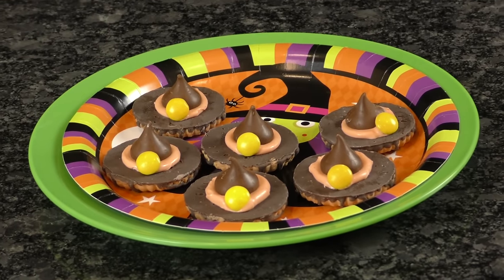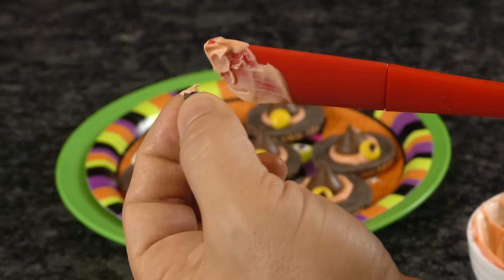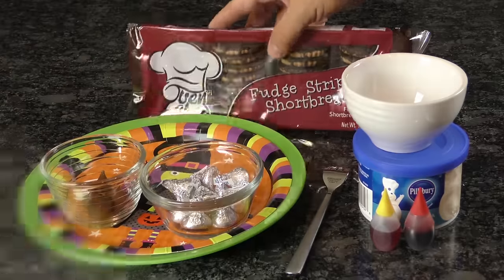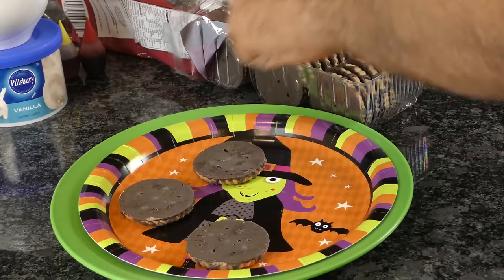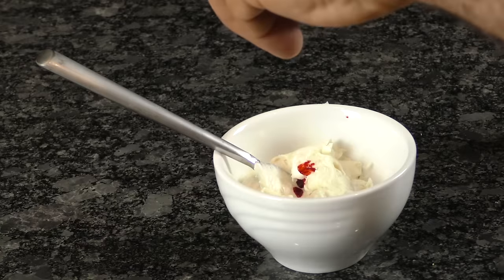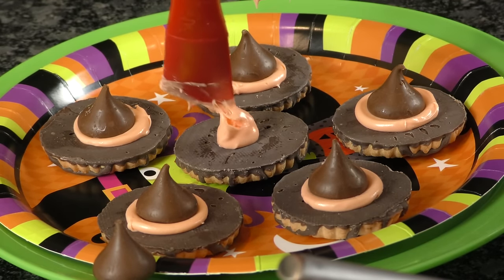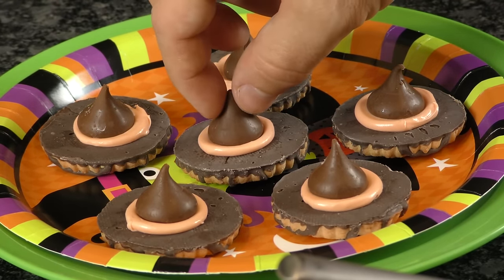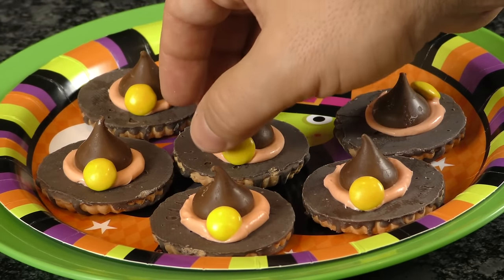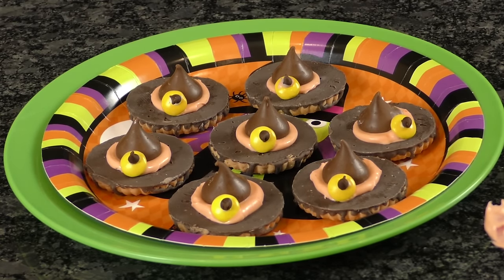Why won't a witch wear a flat cap? Because there's no point to it. If you're looking for a quick and simple Halloween treat, look no further than these witch hats. You'll need some cookies covered in fudge, Hershey's Kisses, and some frosting. Lay out your cookies with the fudge side up. Mix in some food coloring to get that perfect hue. Carefully add a glob of frosting directly in the middle of each cookie to act as glue and slowly place an unwrapped kiss over the top. If you want to add a buckle, either use yellow M&M's or cut the yellow part off of a candy corn. Place it along the frosting ring and — Hocus Pocus.